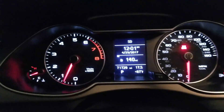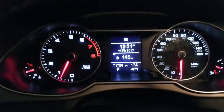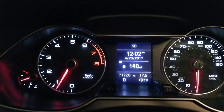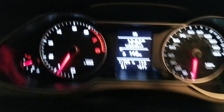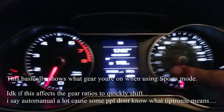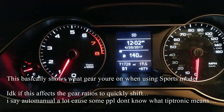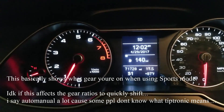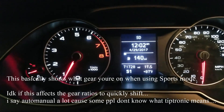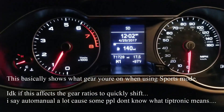I also messed around with how the drive and sport mode look on the display. When you shift to Drive it shows D, and when you shift down to S you get the S1 feature, which is pretty cool. There's also triptronic auto-manual mode — when you switch to it, it just shows manual/triptronic mode.